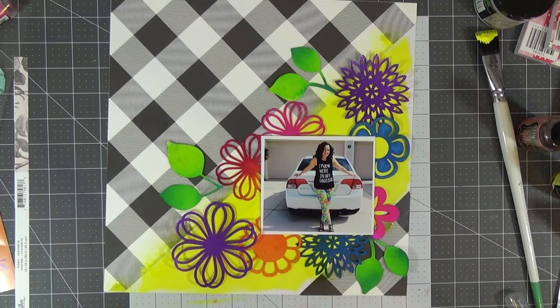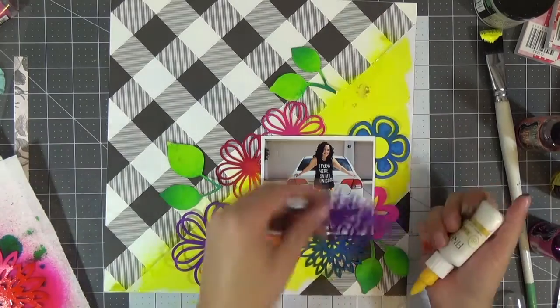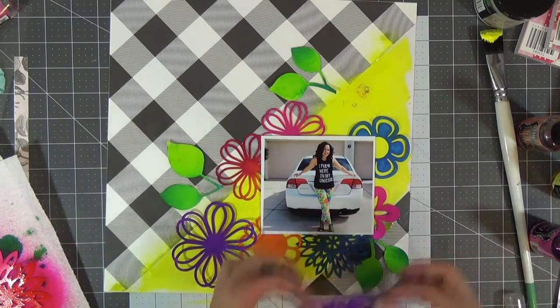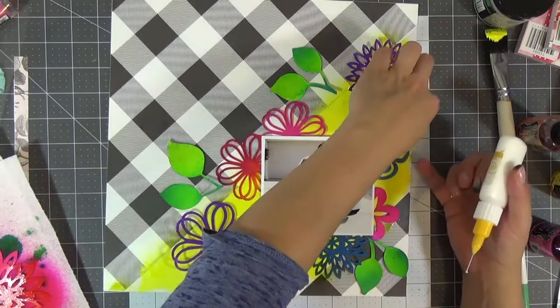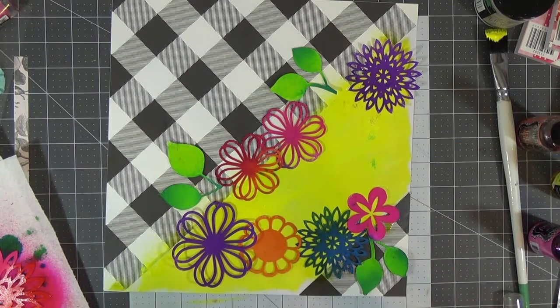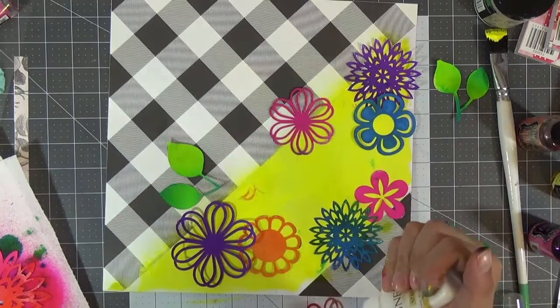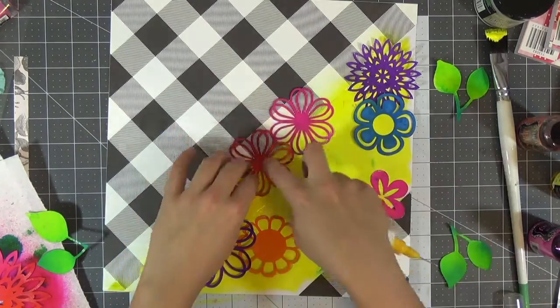I felt like I needed one more flower. Whenever I cut with my Silhouette I make many extras to use on another layout, so it was easy to just add one more. I go in with my fineliner to start locking in where everything is placed and I remove my picture because it was getting dirty. I made sure the flowers overlap semi and not too much, then really took it from there.